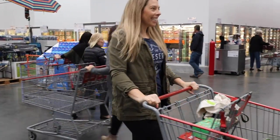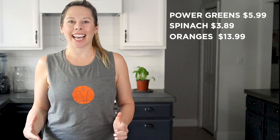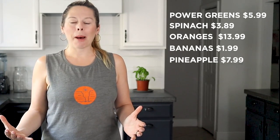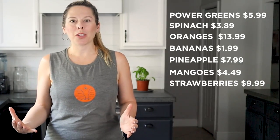Here's a quick breakdown of everything we just got: one bag of organic power greens was $5.99; one bin of organic spinach was $3.89; one box of navel oranges was $13.99; one bushel of organic bananas was $1.99; a bag of frozen pineapple was $7.99; six fresh mangoes were $4.49; and a bag of organic frozen strawberries was $9.99 — for a grand total of $48.33. With this, we're going to make 36 smoothies using about fifty percent organic produce, which comes out to about $1.39 per green smoothie. Wowzas!